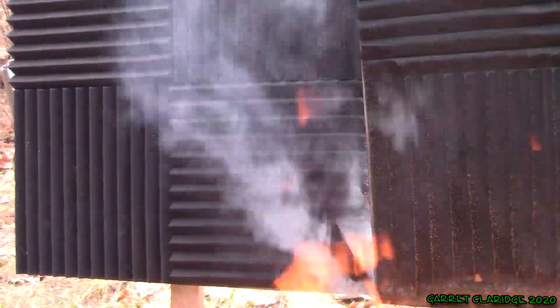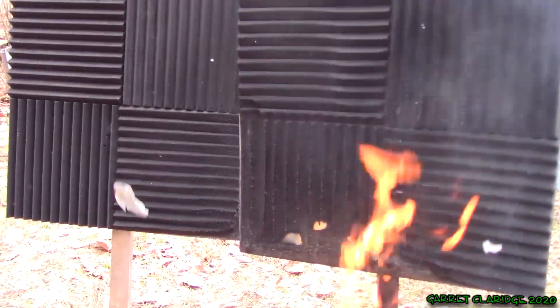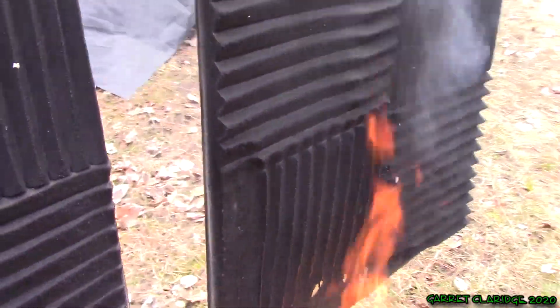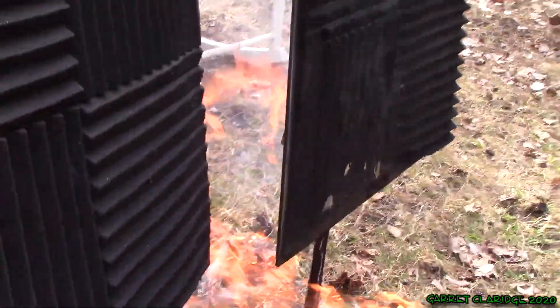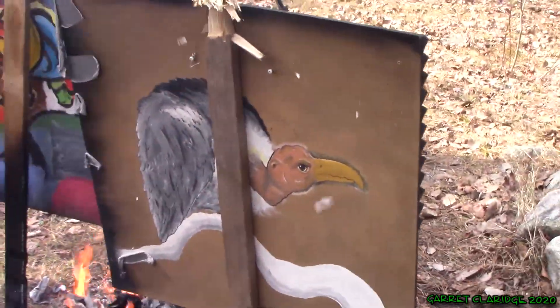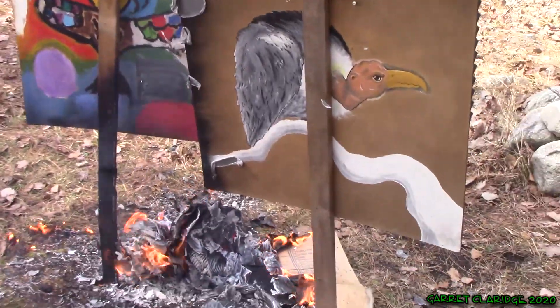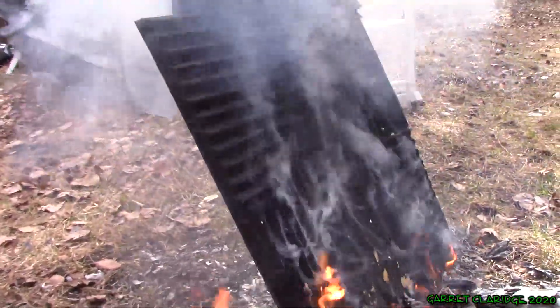Starting to melt that second panel a bit, but again it's not carrying the fire. We have a big bonfire going underneath these, and I'm starting to see the plywood that I had as a backer. These are doing very good at resisting the fire. At this point I think we're having the plywood burn - I used some old paintings to mount these on. When we have it mounted on an angle a little bit, it seems to carry the fire a little more, although it is going out.